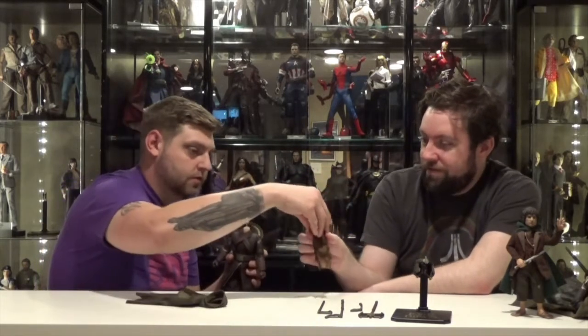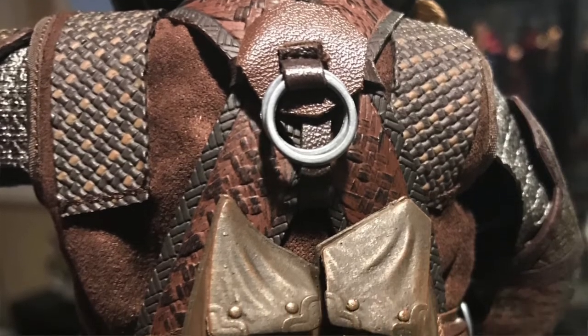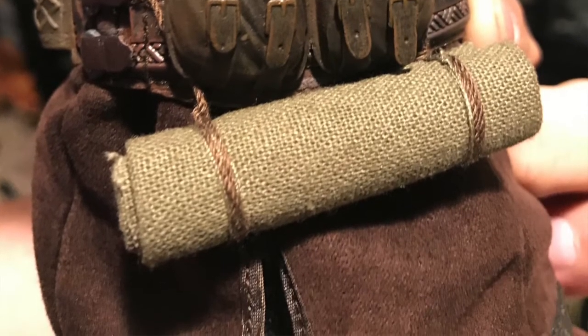His cape comes off — you just pop his head off like the rest of the Fellowship. There you go, just like that. Does he have his brooch? Yep, he's got the brooch. This hood's got a wire. He's also got a little knapsack on the back — a little backpack with sleeping bags and buckles. This might be where he keeps Lady Galadriel's hair — she gave him three strands.